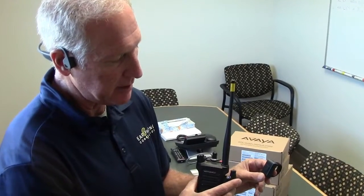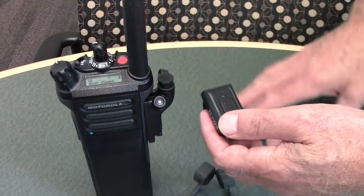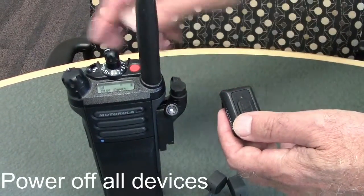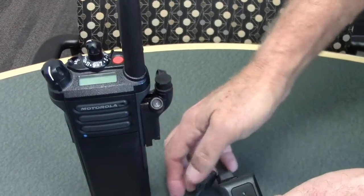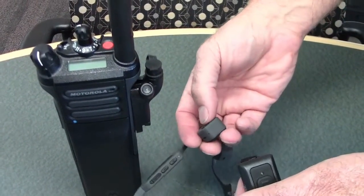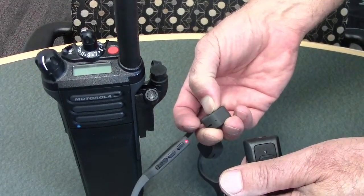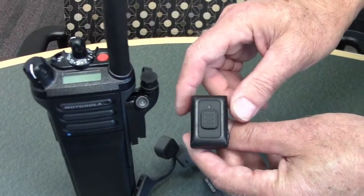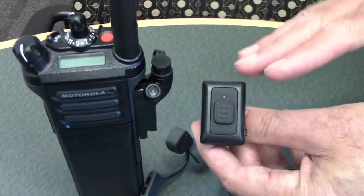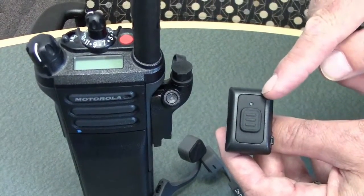To power down everything, first power down the radio, then power down the headset. For the switch, there are multiple ways to turn it off. If you don't do anything with the switch and the radio is off, there's no link connected and the switch will turn off by itself at about 10 minutes.